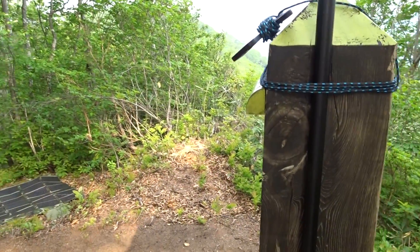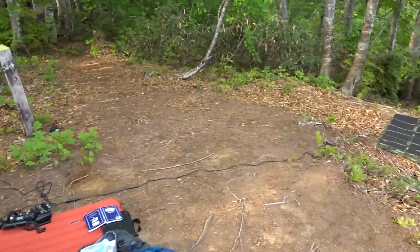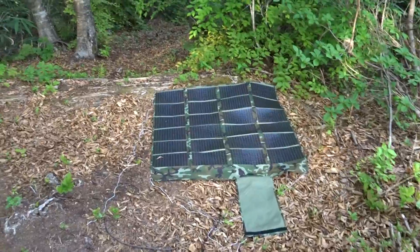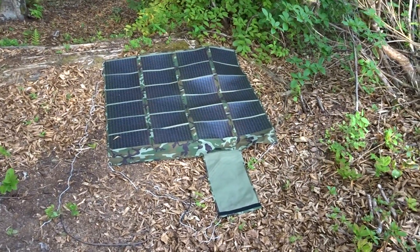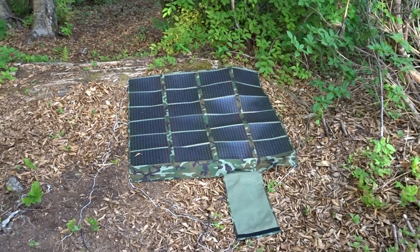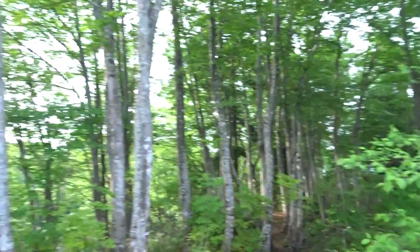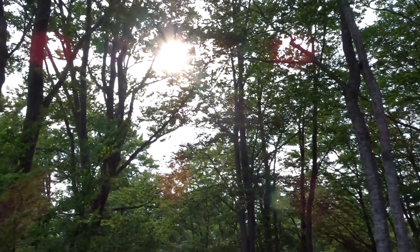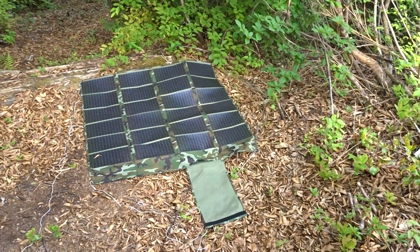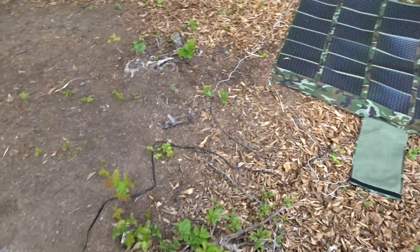For power, I'm using a foldable solar panel — a PowerFilm that puts out 60 watts. Today it's a dense forest and towards the end of the day the sun is coming through the canopy, so it's not putting out full power.